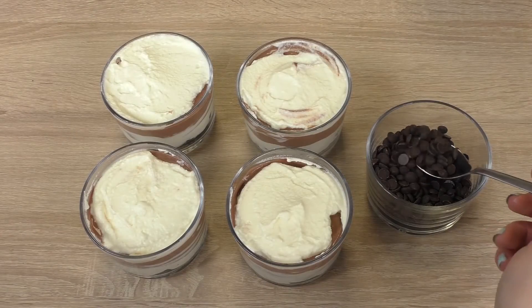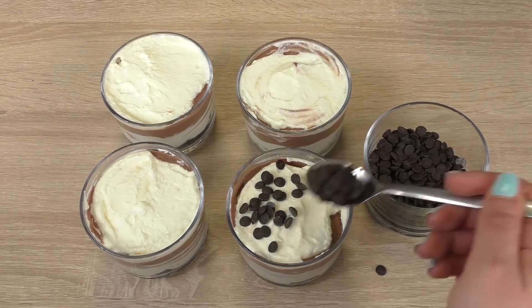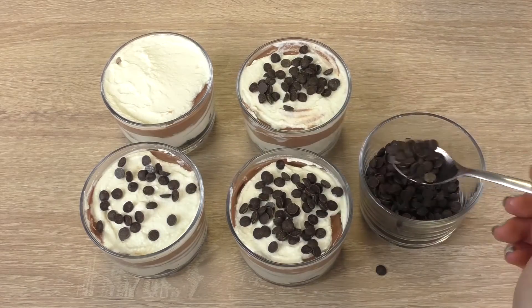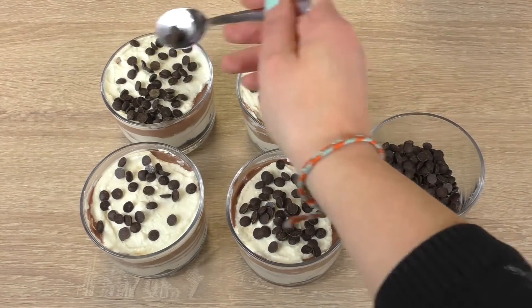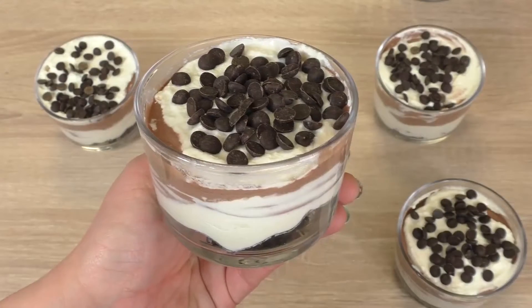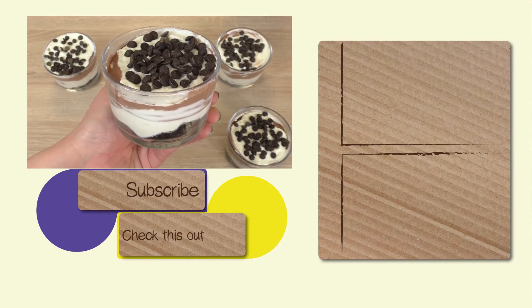Now come the chocolate chips. And here we are now. I hope you're satisfied as much as I am — this looks awesome.